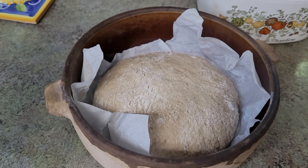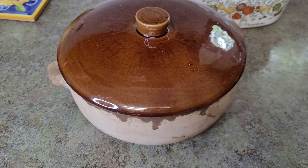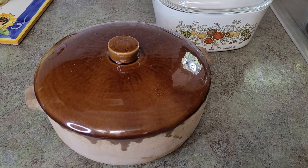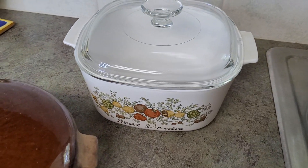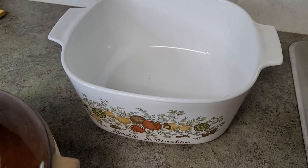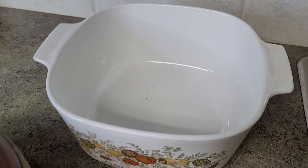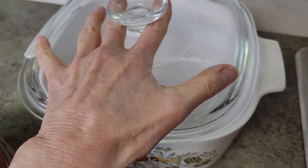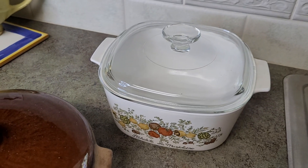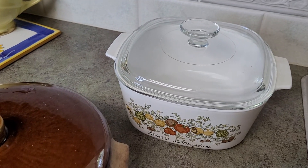I've got a loaf ready to go in the oven right now. And that holds the steam that's created, which is what the Dutch oven does. This is another example of a vessel that you can use — this is Corningware, as you might have identified by the pattern. And I've baked the four-ingredient, no-knead, overnight, cold-ferment bread that I love to do in this vessel, and it comes out perfectly.